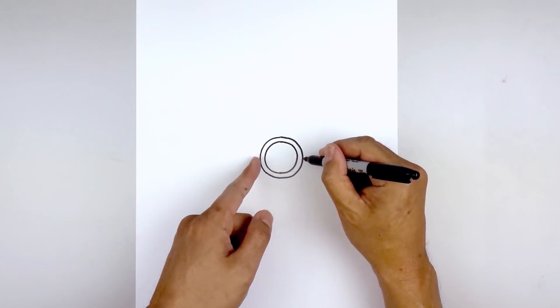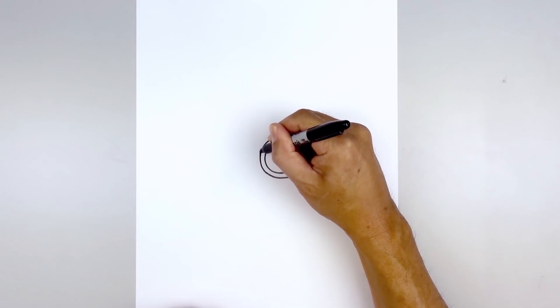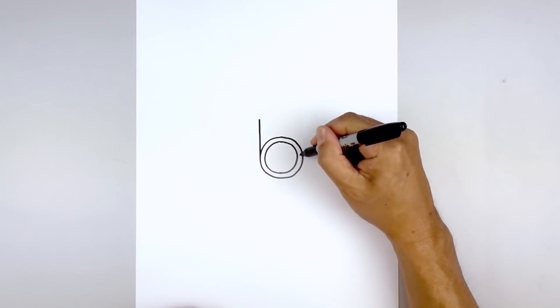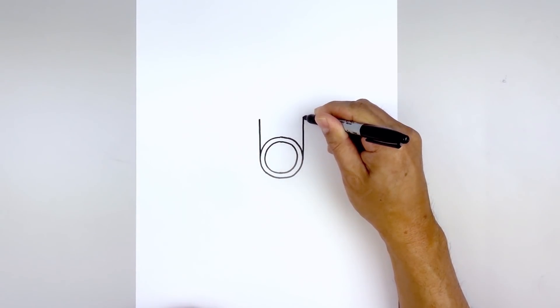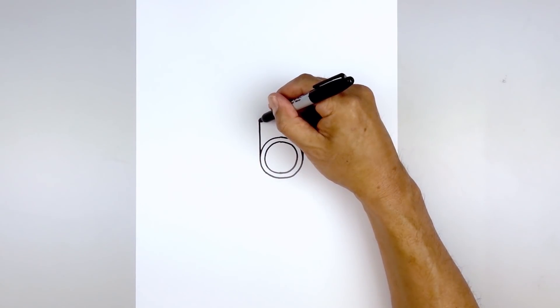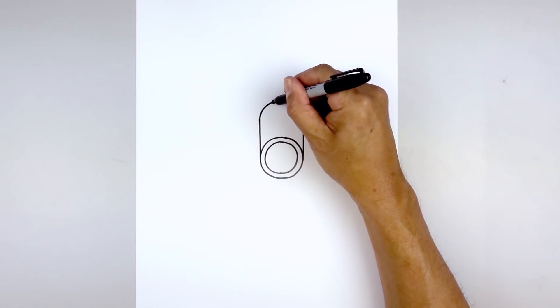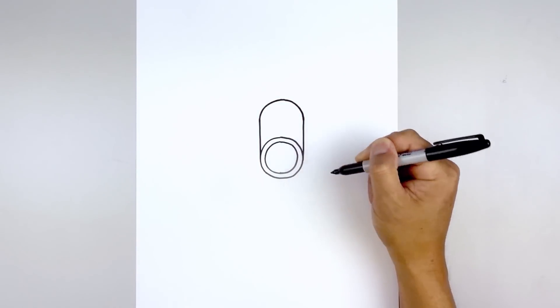Now we're gonna move out to the side of the circle and draw two straight lines going up. Start with the left side, pull this up to right about there, go to the right and do the same thing, coming up to the same height. Now let's close off the top — go back to the left side and draw a half circle. Go up, round at the top, and then pull that down on the right.